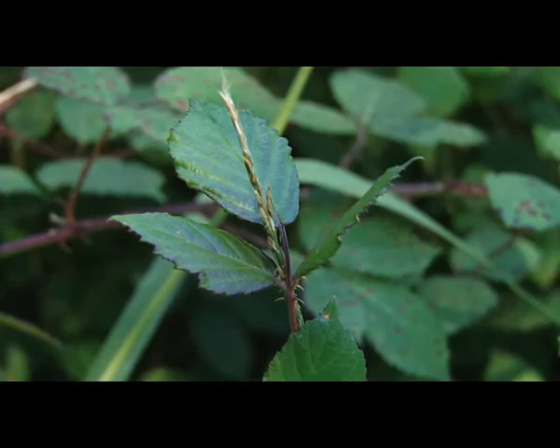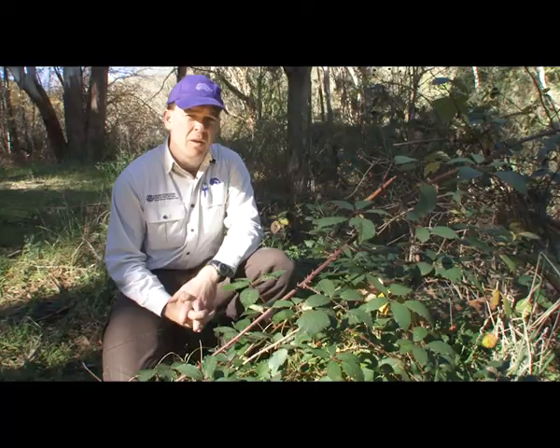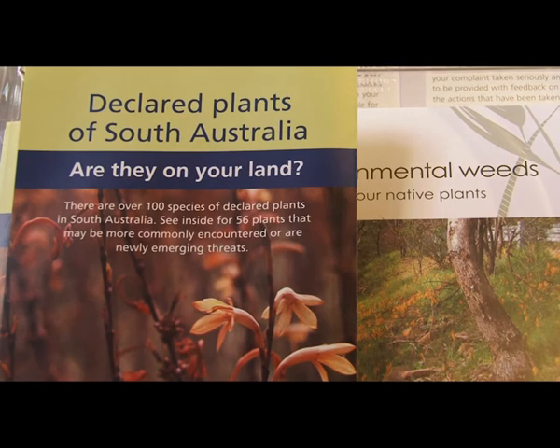You may have noticed many different types of blackberry. There are 16 introduced species and one native species known to occur in the Adelaide and Mount Lofty Ranges region. Blackberries cannot be moved or sold in South Australia, and landholders have a responsibility to control all plants on their property.